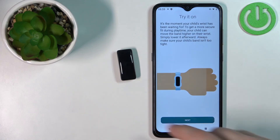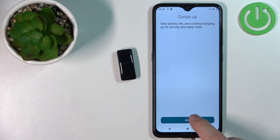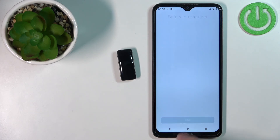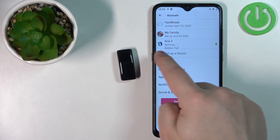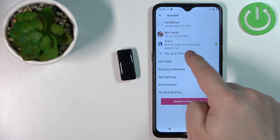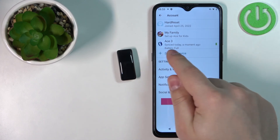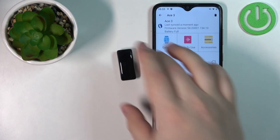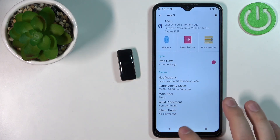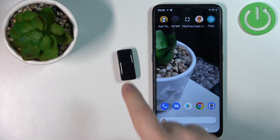Once you see the confirmation pop-up, tap OK to link the devices. You'll then see a tutorial on how to use the band — tap Next to go through it or skip through. Once done, tap Done and you should see the Ace 3 appear on the account page. Tap on it to open the device page for your Ace 3.